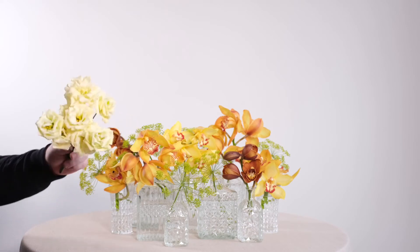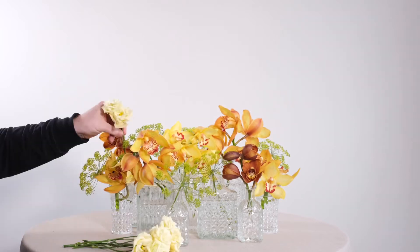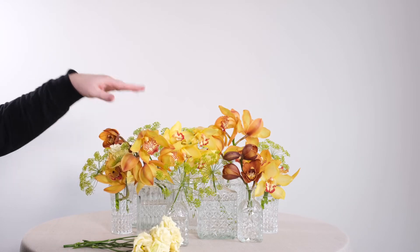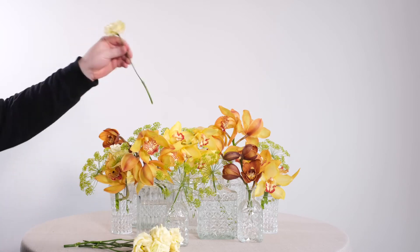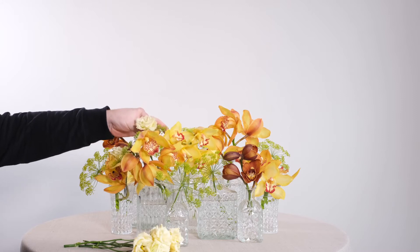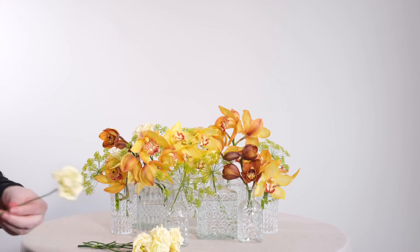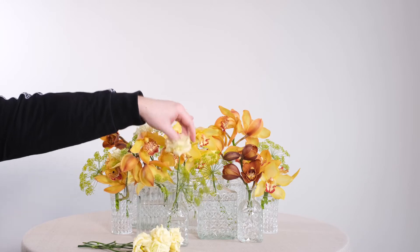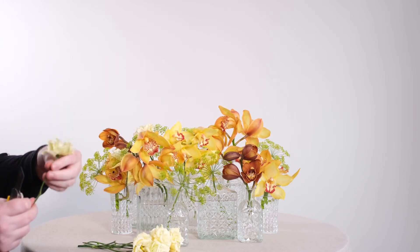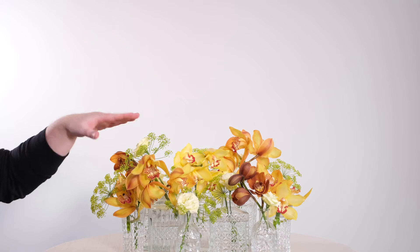I'm going to continue now by adding in some incredible eustoma — this beautiful yellow Alyssa variety will work so beautifully to balance off the gorgeous golden hues of the Cymbidium. As we're working the flowers into this composition, we're really letting the Cymbidium be the key focal flower here. The Cymbidium will last the longest in this composition, so we're making sure they stand out. You'll note that all the flowers are being kept at pretty much the same level, creating a gorgeous full carpet of texture and colour across these vessels.